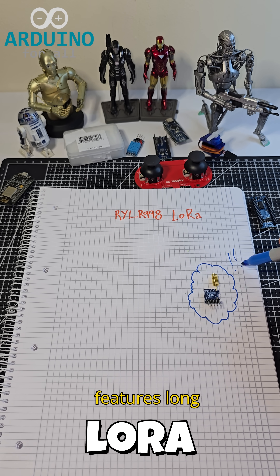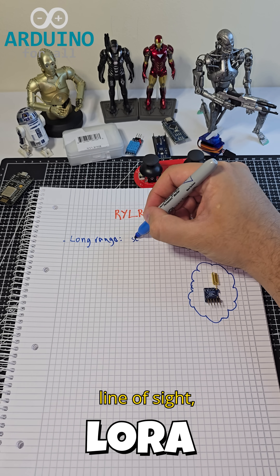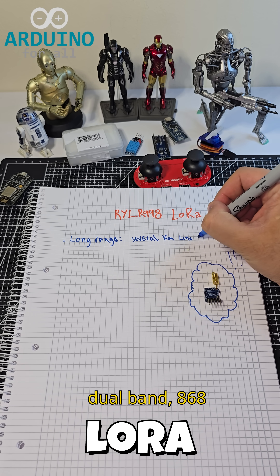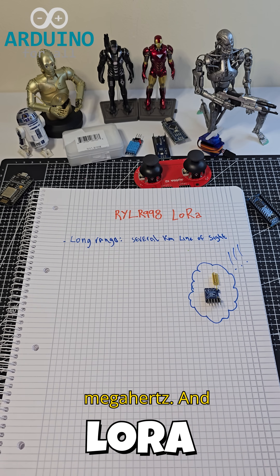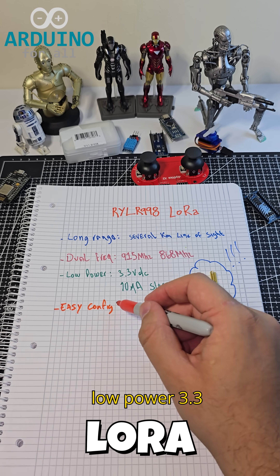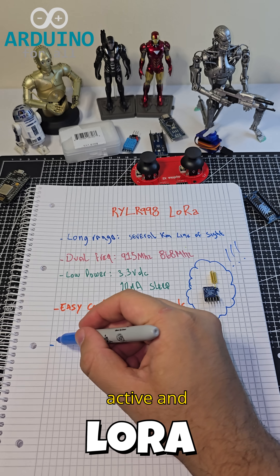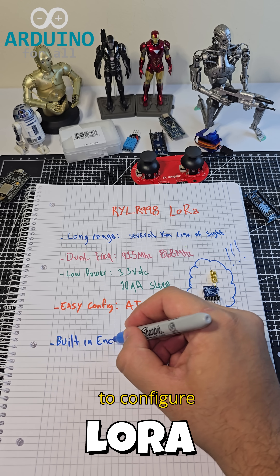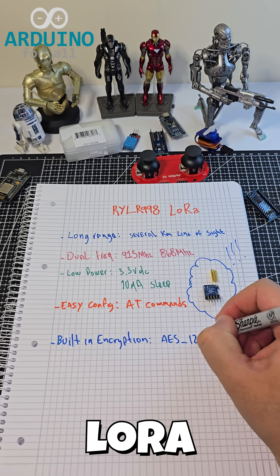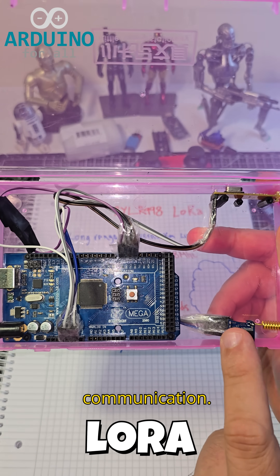Let's go over the key features. Long range, several kilometers, line of sight. Dual band, 868 megahertz and 915 megahertz. Low power, 3.3 volts with 70 milliamps active and sleep mode support. Easy to configure via AT commands. Built-in AES-128 encryption for secure communication.